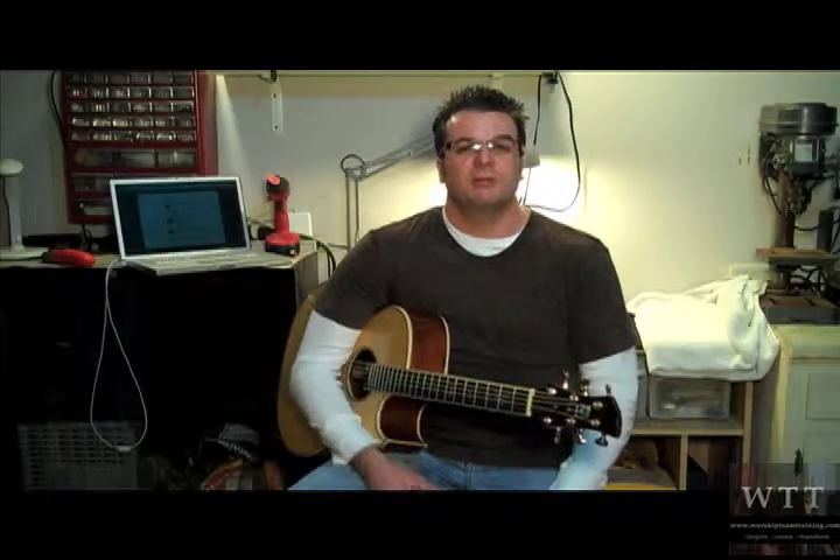Well guys, we thank you for joining us here on the Worship Team Training video podcast and learning how to change your guitar strings. We look forward to seeing you again on the next video podcast.